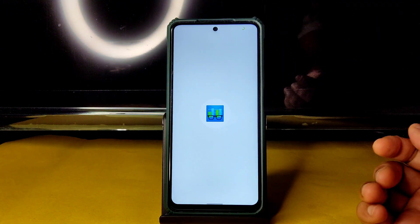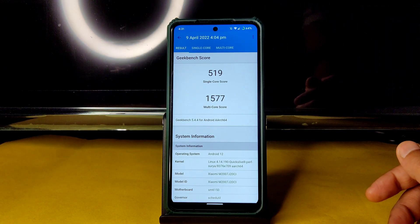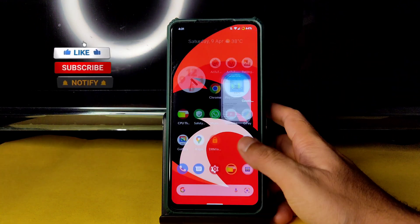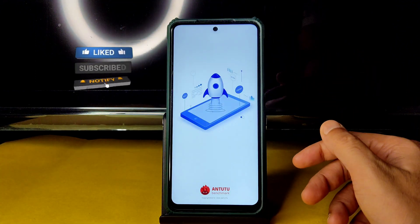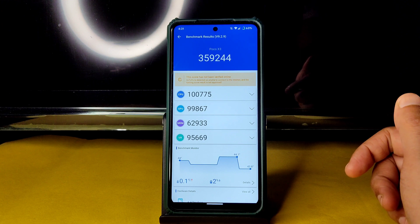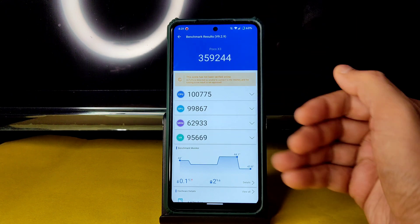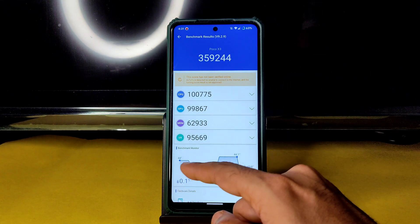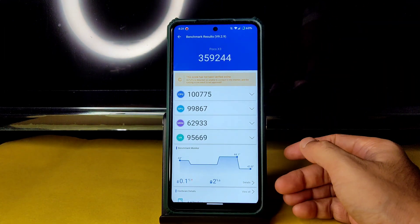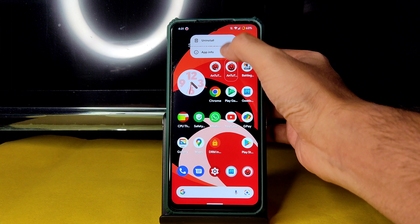For Geekbench results, the single core score is 519 and multi-core score is 1577, with Quick Silver Puff kernel used. For AnTuTu benchmark results — 359,244 — and the temperature rise was just 0.1 degrees Celsius with only a 2% battery drop. A temperature rise of 0.1 degrees Celsius is really minimal, even during summer.